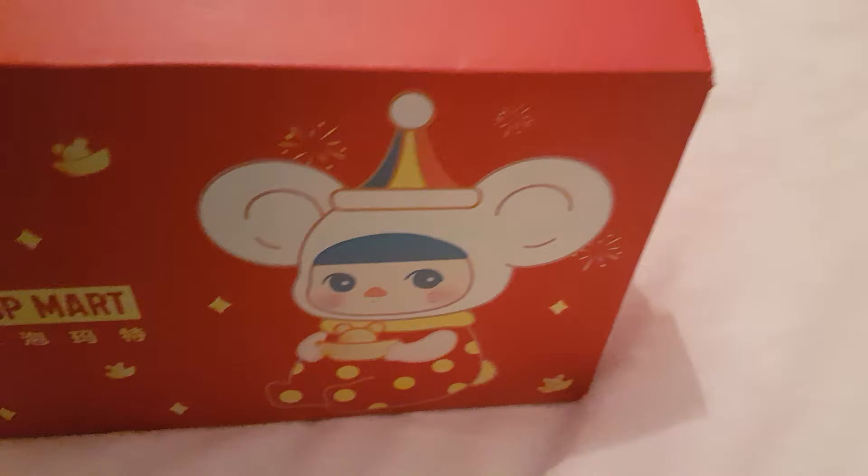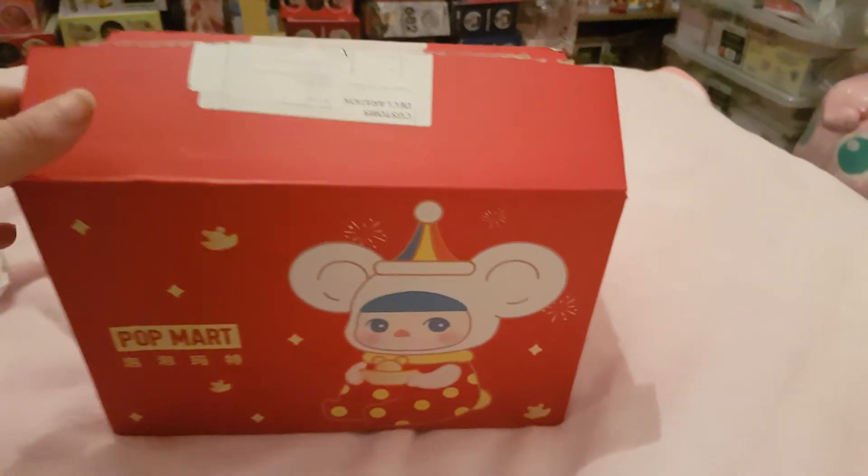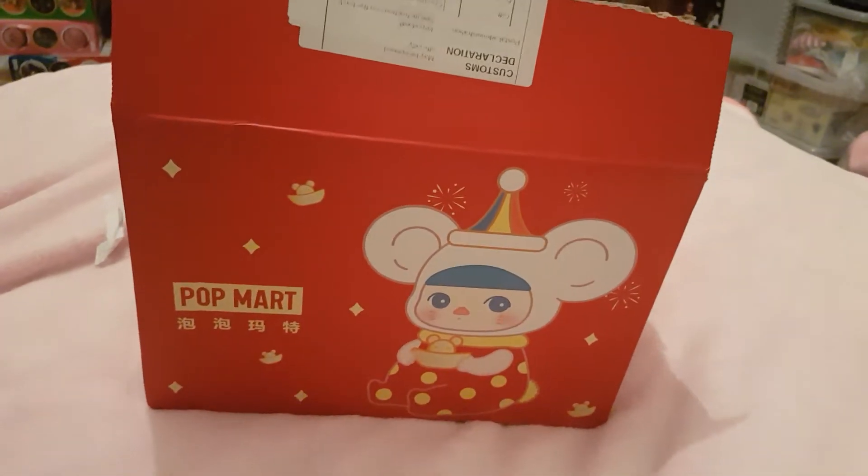This box is absolutely cute, so I'm keeping it — it's not got any dress on it, you can see how it comes in. Such a cute box, didn't get custom charged, and it came within — took them a week to ship it out to me, but it came within like a week, maybe?